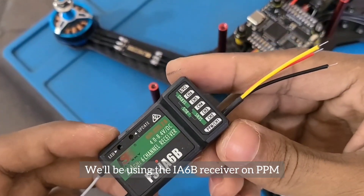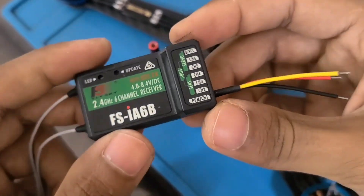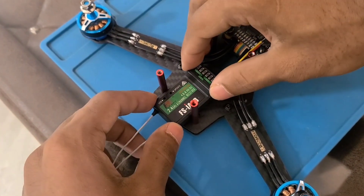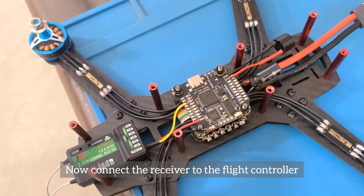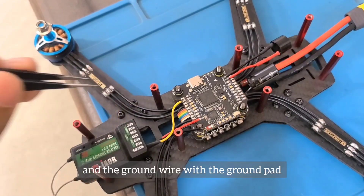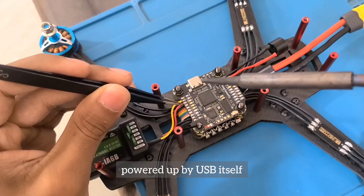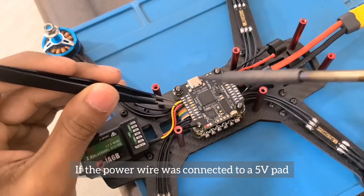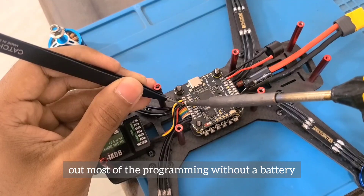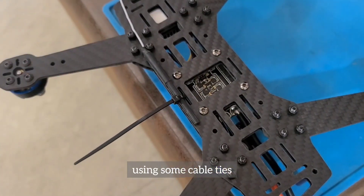We'll be using the IA6B receiver on PPM mode to establish a connection with the flight controller. The PPM output of this receiver is sent through the signal pin of channel 1 and it can carry up to 8 channels. Attach a piece of double-sided tape on the receiver and mount it onto the frame in front of the stack. Now connect the receiver to the flight controller by joining the signal wire with the R2 pad, the power wire with the 4.5-volt pad, and the ground wire with the ground pad. It's important to connect the power wire to a 4.5-volt pad so the receiver can be powered up by USB itself — if connected to a 5-volt pad, the receiver would only power up with a LiPo battery, which is not advisable since most programming is done without a battery. We can then flip the quad over and secure the antennas using cable ties, snipping off the excess right near the clamp.